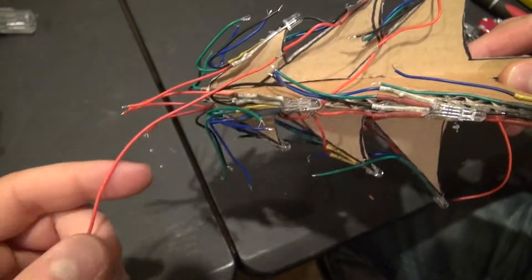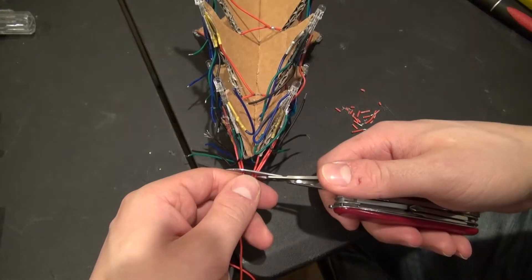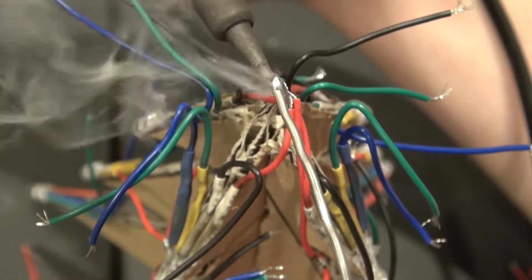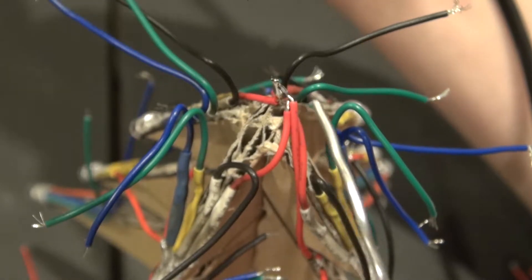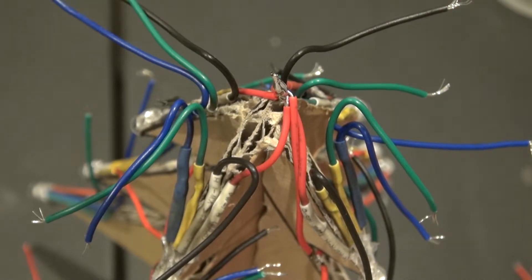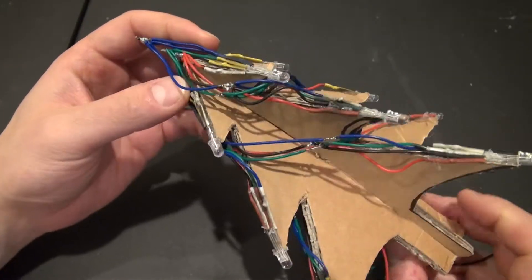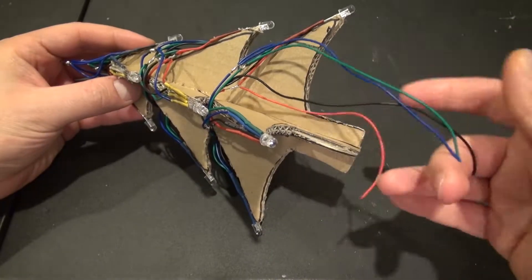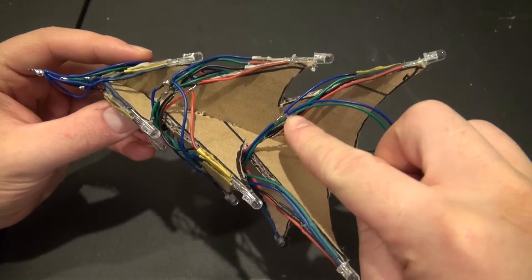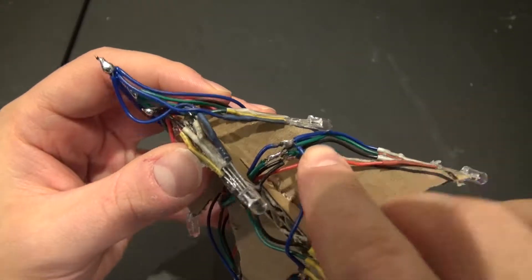Now all of the red LEDs are connected except for the top ones. For those, I need to cut the wires, shorten them, remove the insulation, connect them all together, and solder them — including the linking wire that goes around the tree. Now all red LEDs are connected. I'm going to repeat the process for all of the LEDs and the cathode. All LEDs are now connected; the loose leads will connect to the circuit. They're closely touching each other, so I need to insulate them.